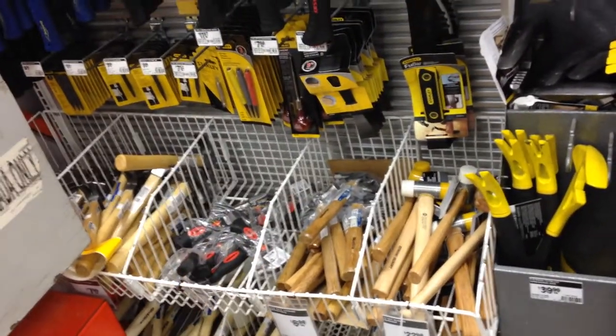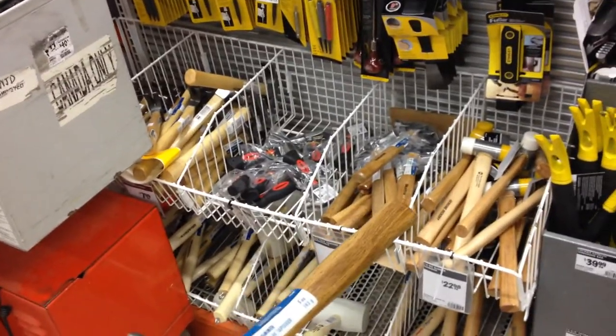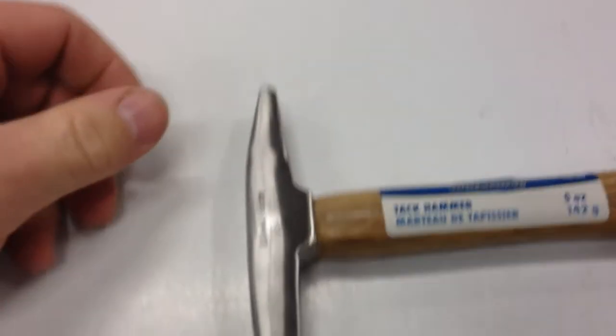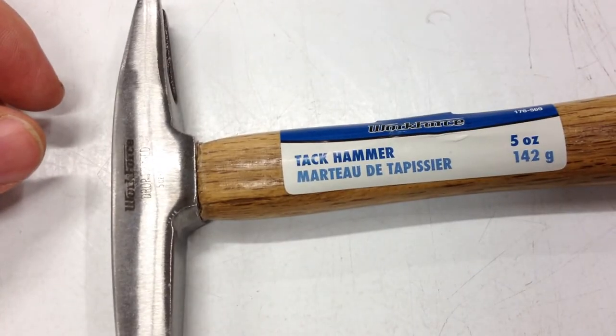These simple tools don't have a lot of requirements. One requirement of manufacturing would be that the handle be put on firmly. This manufacturer managed to fail one out of one.